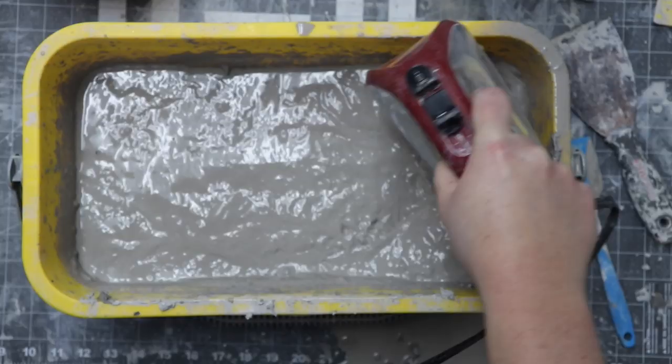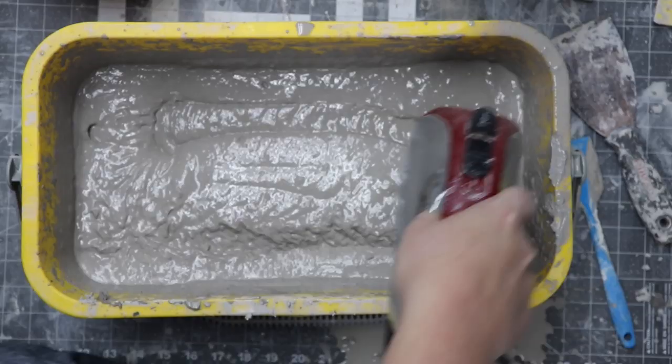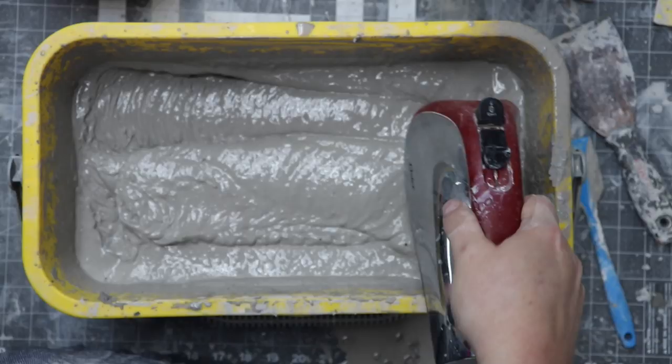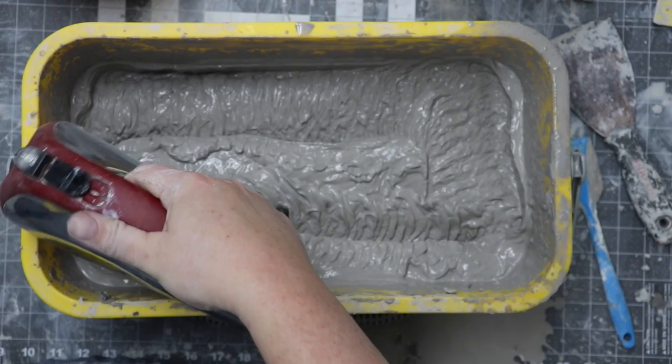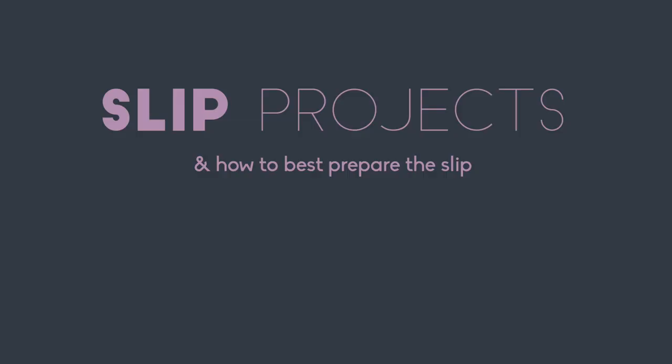For our purposes in this slip unit, we want our slip to be on the thick side. When mixing slip, it's best to start thick and add small amounts of water to thin it out. If you start with way too much water and the slip is too thin, you'd have to dissolve more clay before you could thicken it up — who's got time for that? So just start out thick. I know it's good and thick when the ripples don't settle and hold their form.